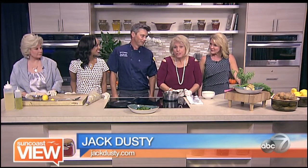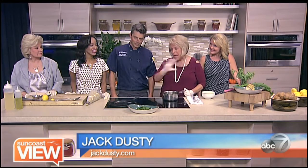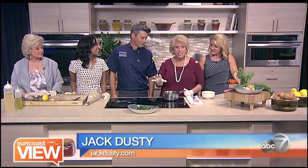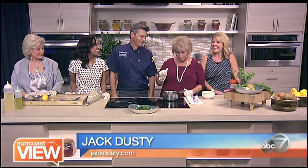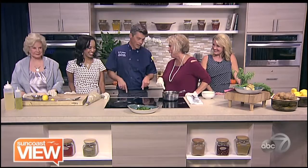I'm here with Chef Jay Norris from the Jack Dusty Restaurant, and this is, by far and away, the best dish, because I've had it twice this week alone, but you did not serve it to me. I did not serve it to you. I will next time. Today I will, and next time you come to Jack Dusty, I will. Show us this wonderful dish, please.